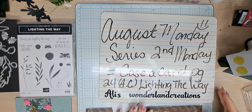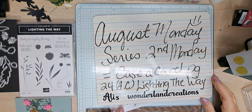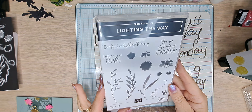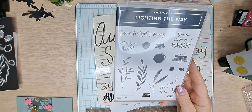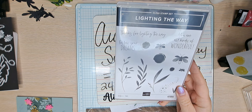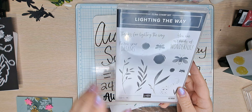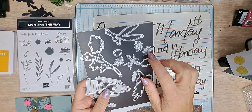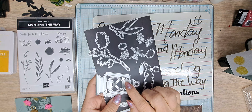For August I am concentrating on the beautiful Lighting the Way bundle. This one we are going to be using all these leaves, this big circle, and then we are using these three little lightning bugs in the lantern.